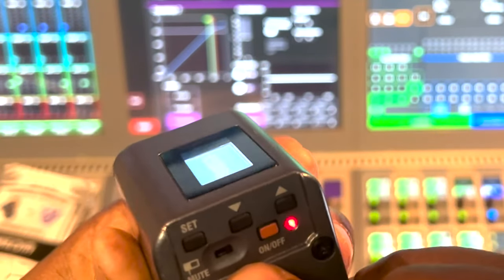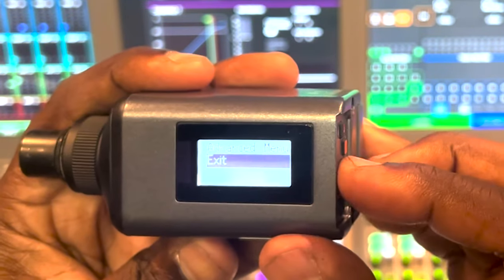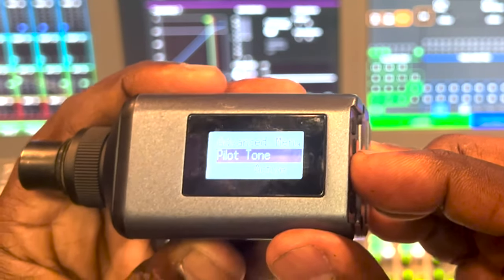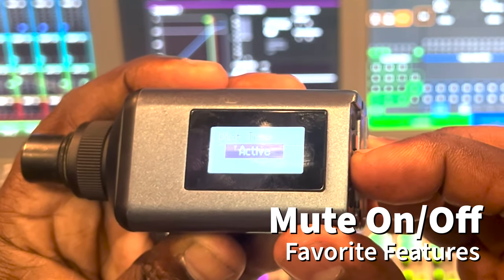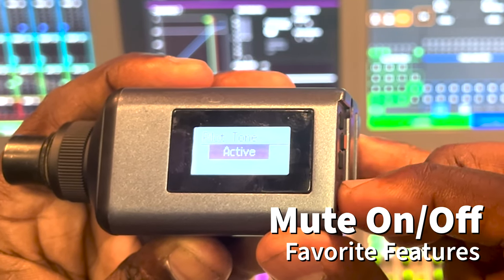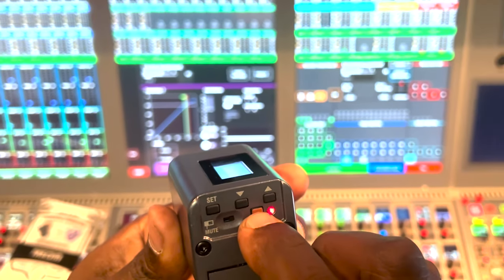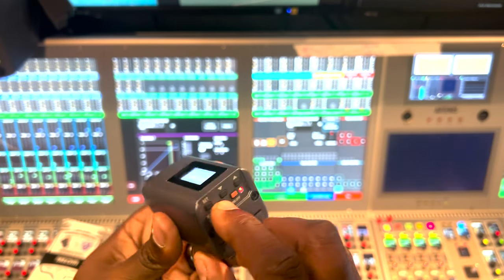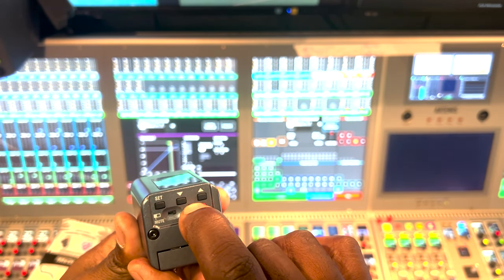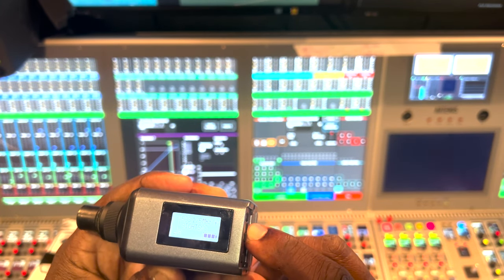The LED screen will tell you that the frequency is stored. One thing I like is the ability to turn the mute button on and off. I prefer not to leave the mute on so that people using my microphone won't accidentally mute it and wonder why the mic doesn't work. Everything is very easy to press — whether you have skinny or fat fingers. And if you just hold the power button, the unit will turn off. Very simple.